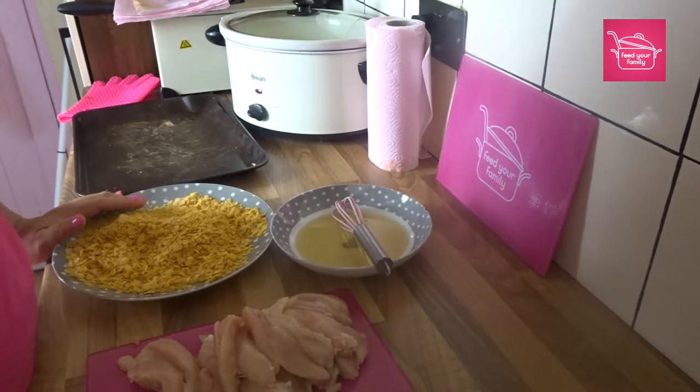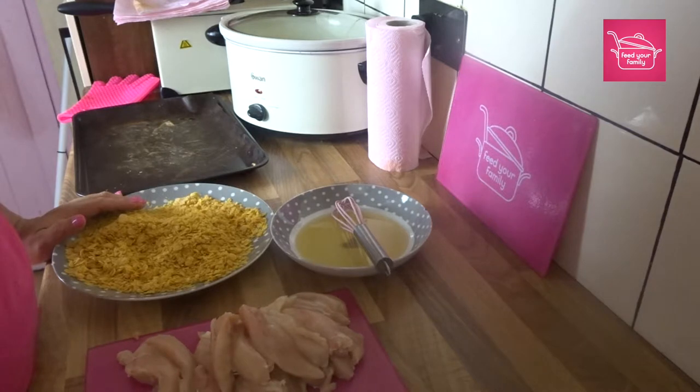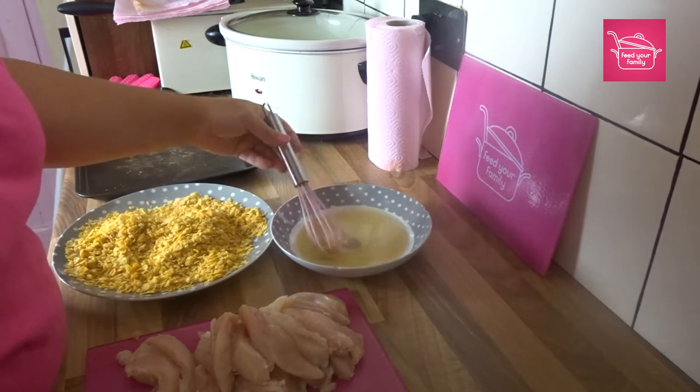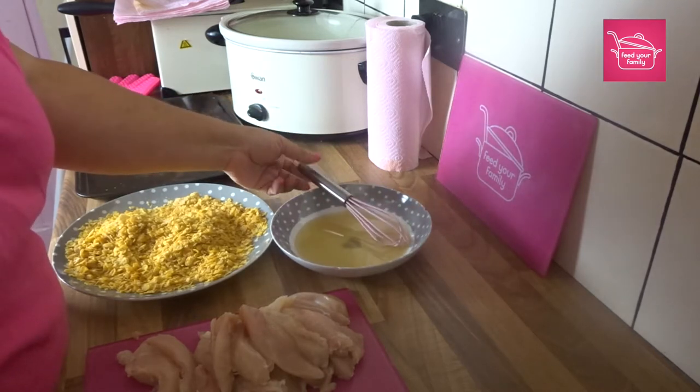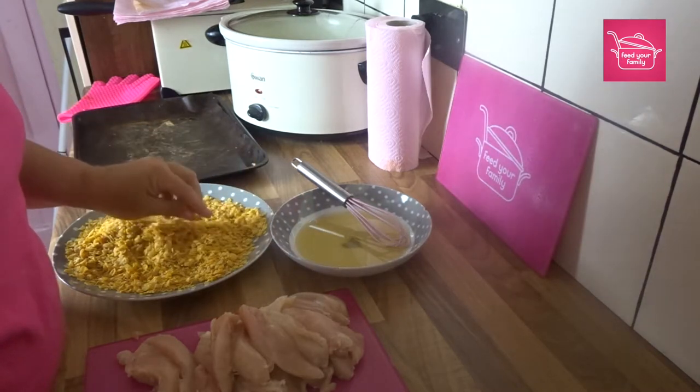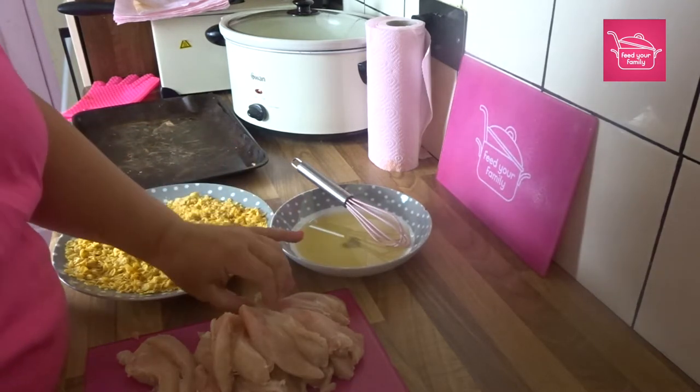Today I had some chicken I needed to use up, so the plan was to make these. I asked my other half to bring eggs and he forgot, so I've decided to use some honey — I've just watered it down with some boiling water — and the hope is that it's sticky enough to make the coating stick, and also to get a nice wee bit of sweetness.